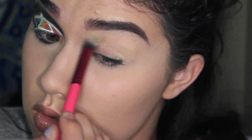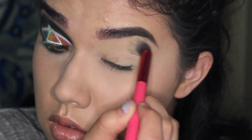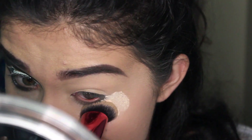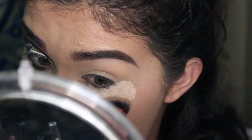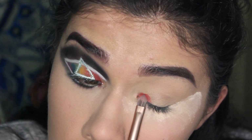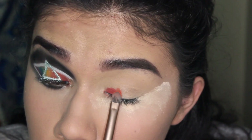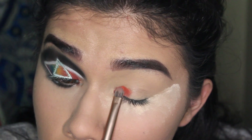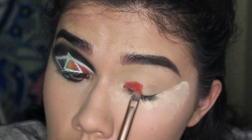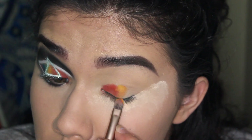I'm starting off with a MAC concealer and using it as primer — I'm not going to be setting it, just so the colors show up a lot more intense, especially when working with bright colors. Then I'm setting my under eyes to catch fallout, and I'm taking the Bold Cover Shot palette and using all those colors to create a little rainbow on my eyelids. The palette already lays it out in the order of the rainbow, so it makes it really easy — you don't have to think about what color goes next to what.